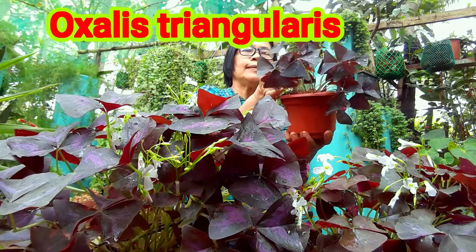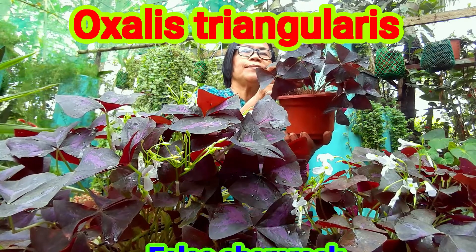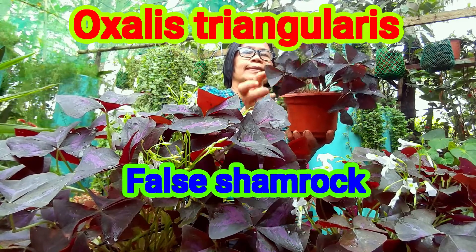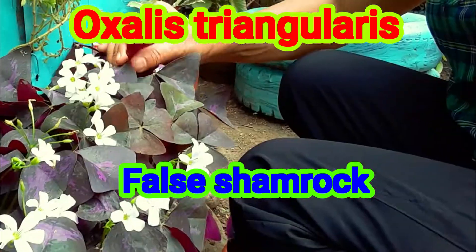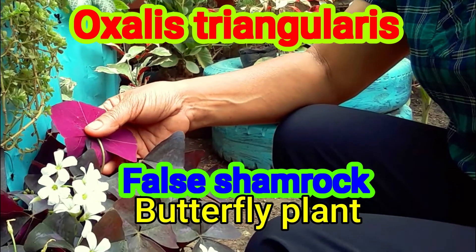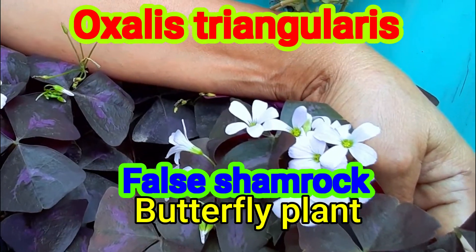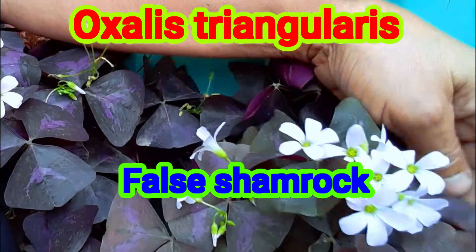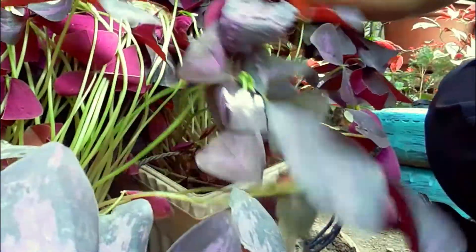Hey everyone, welcome again. This is the Oxalis triangularis, commonly called the false shamrock plant. Others also call this the butterfly plant. These plants have delicate five-petal pink or white flowers, and leaves with variation in colors including deep, almost black purple. The leaves and flowers are responsive to sunlight — they close at night and open again in the morning.